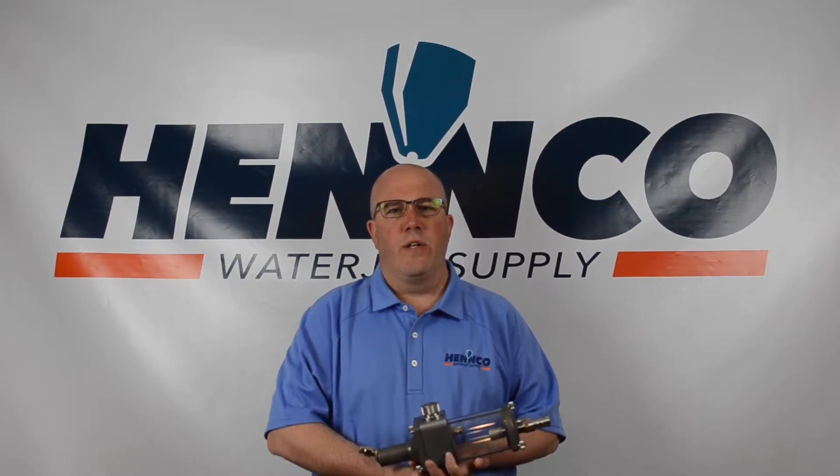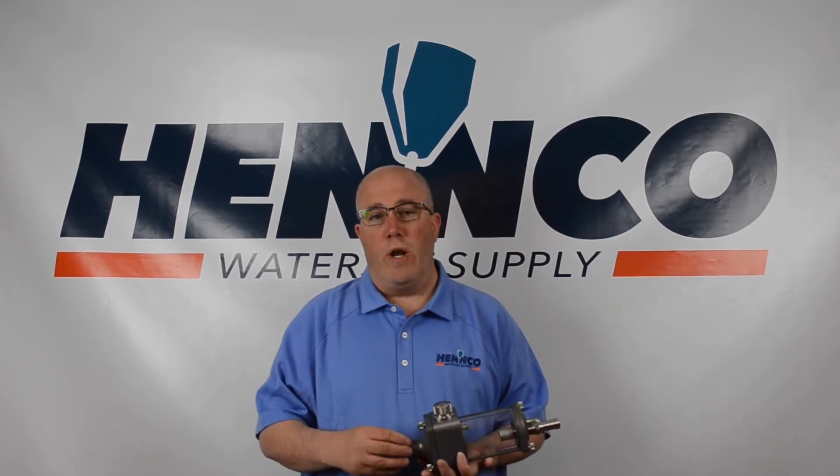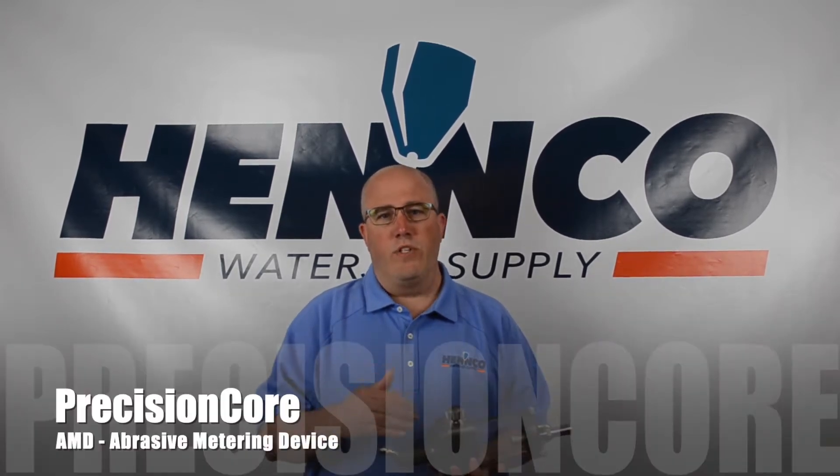Hey folks and welcome back to Henco. Today we're here to talk about one of our more exciting precision core products — it's the AMD, or abrasive metering device.